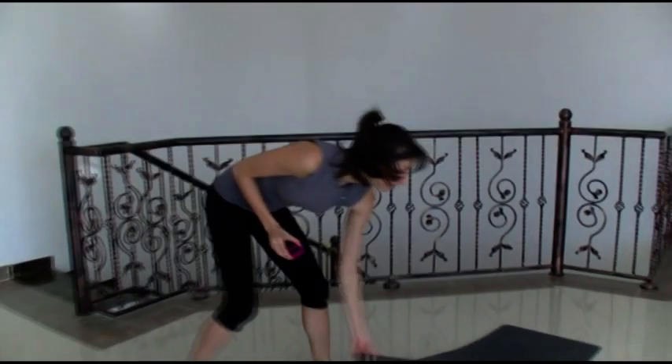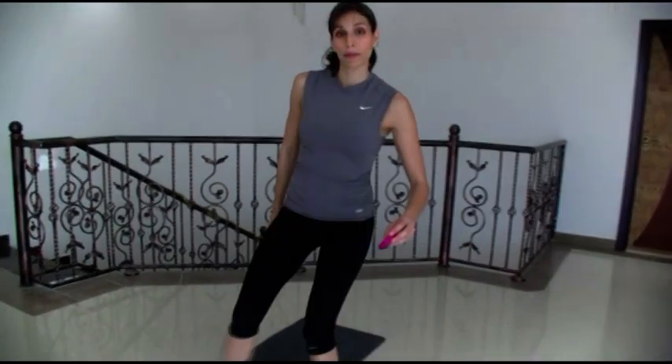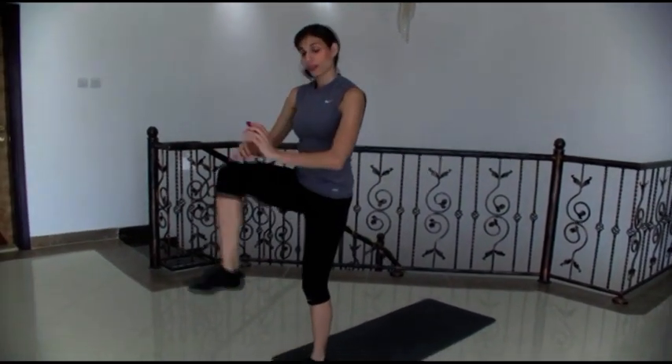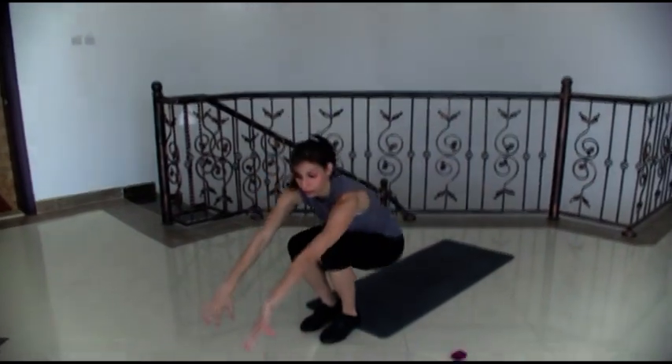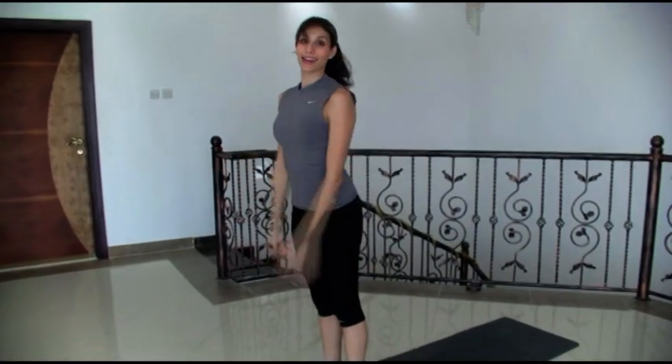I'm gonna let my timer start. Have a mat ready because our first exercise is going to be roll back, jump up with a knee tap. In about 10 seconds I'm just gonna show you one quickly. You're gonna roll down, come up, and a knee tap.